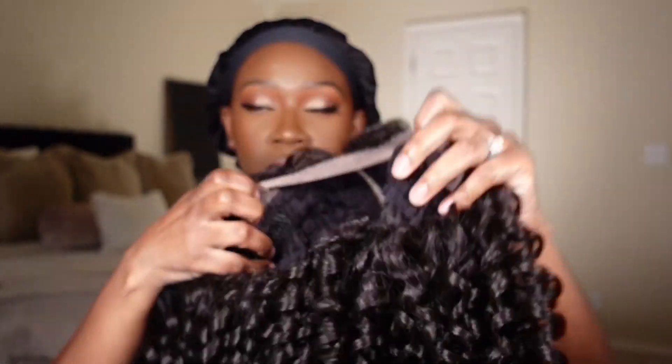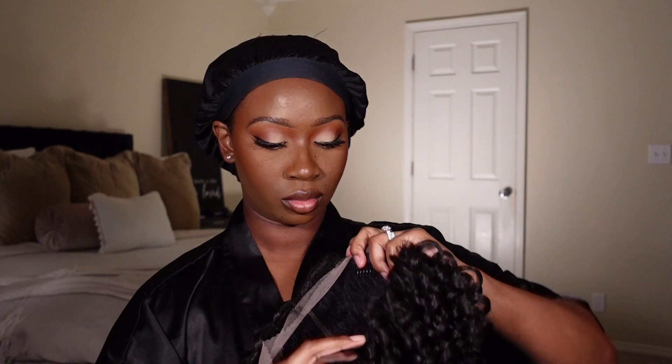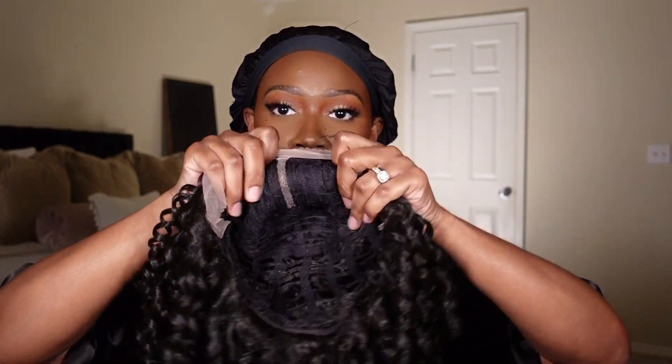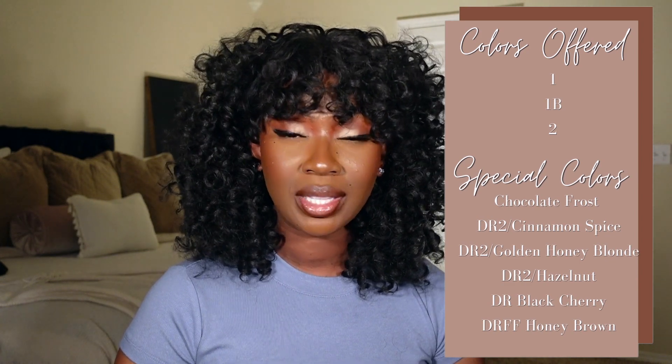Let's talk about Miss Caprice from Outre. Cap construction is your typical cap construction with one comb in the back, a comb in the front on each side, and a little slither of a part for the parting space. According to the stock card, this unit is 16 inches, it comes with natural baby hairs, and it is heat-safe up to 400 degrees. This unit comes in several colors, with six of those being specialty colors.